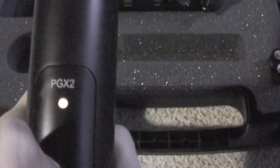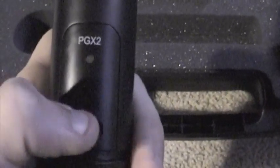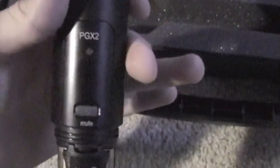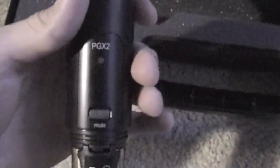You can also do power lock, where you hold the on button down for 10 seconds and it will lock the power in place. When you power lock the unit, it makes it so that nobody can turn it off by accident by pressing the button. So that's great when it shows.